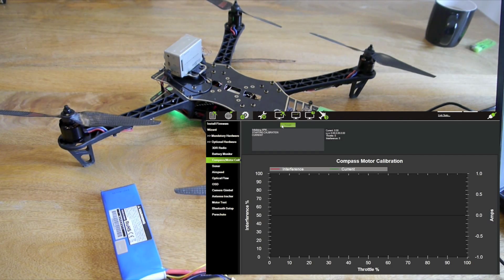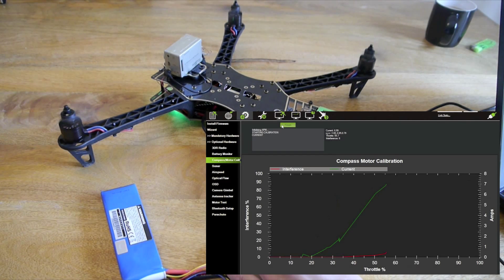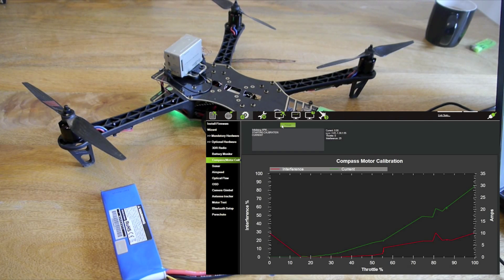First of all arm your copter. Once you've pressed start, slowly raise your throttle up from 0% to 25%, wait there for a few seconds, then 50%, then 75%, then 100% and then bring your throttle back down very quickly. That's about 25% — we're pulling 2.4 amps. Going to 50%... then click finish. Calibration successful.